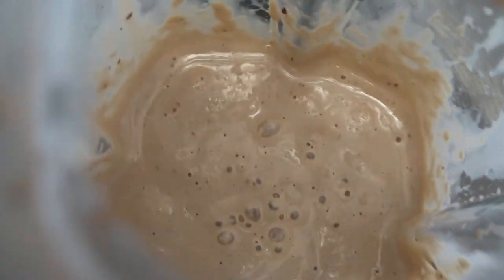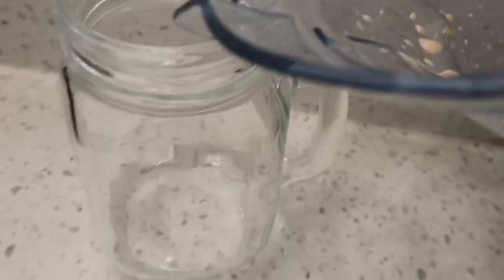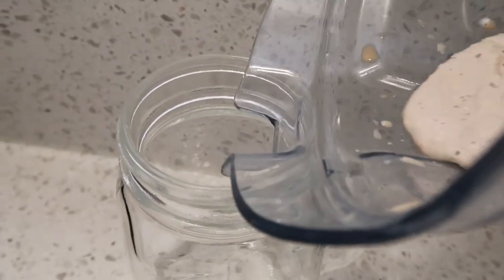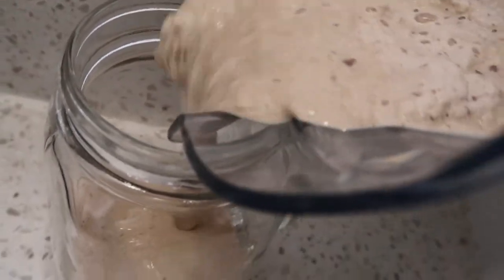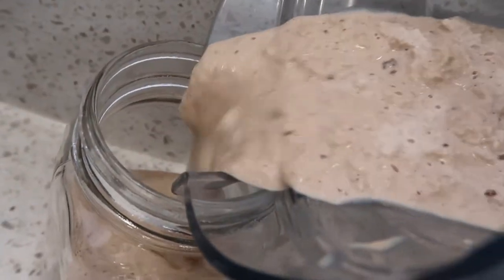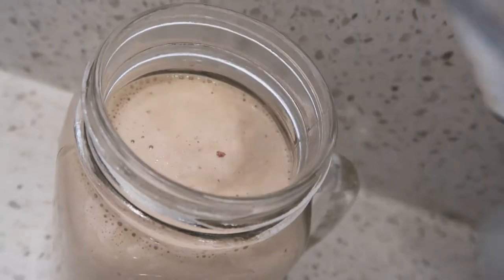And that there looks so good, like a coffee mocha malt. I blended mine for about 30 seconds because I wanted some chunks of Nestle Crunch in my shake, but if you want yours to be more finely crushed then just blend it longer.